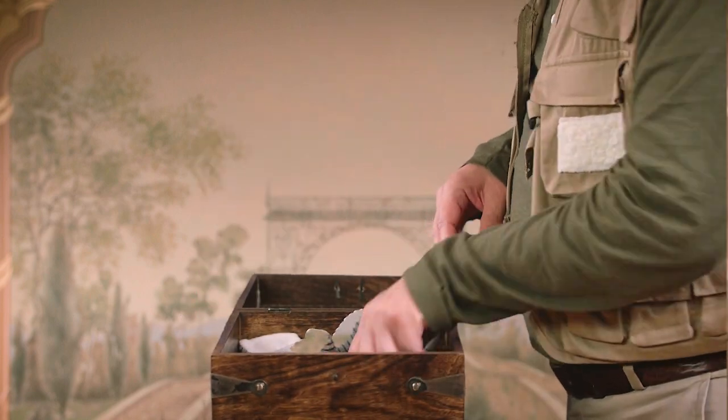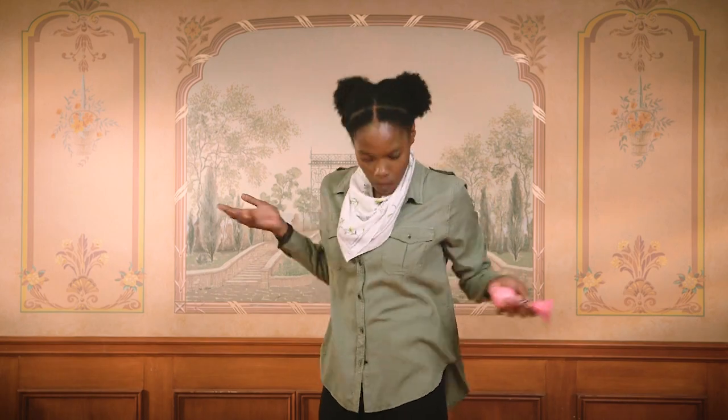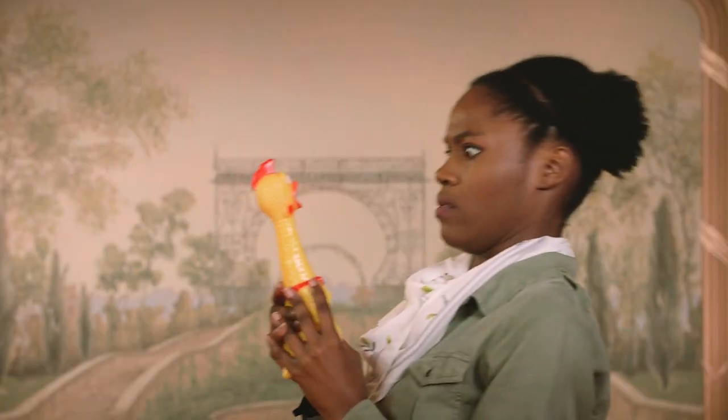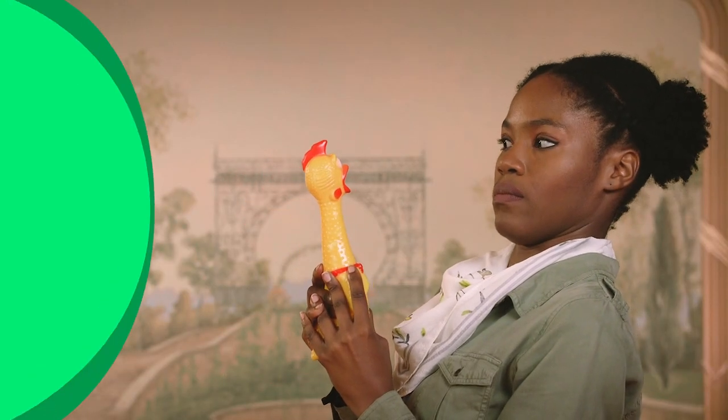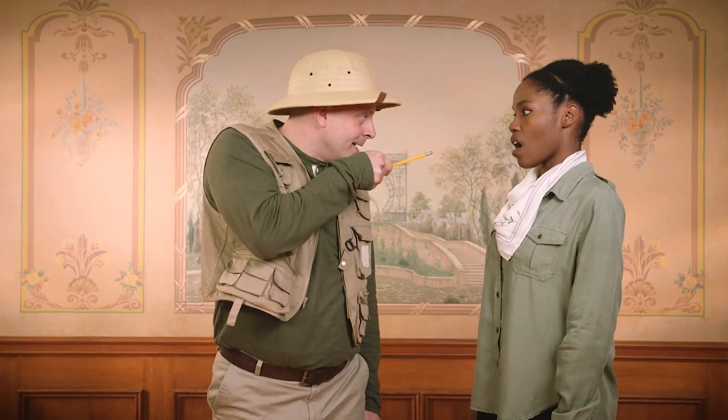I know I have it in here somewhere. Today, we're going to use this tool called a Gizmodoodle to help us measure different parts of the harp. That looks like a pencil. Exactly — a Gizmodoodle.